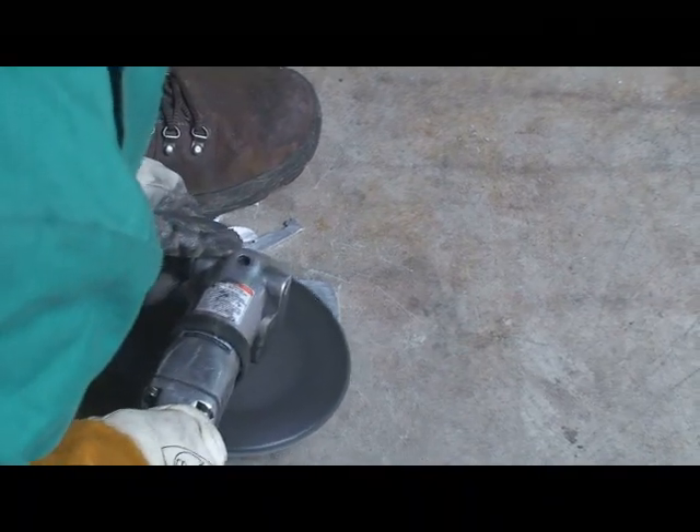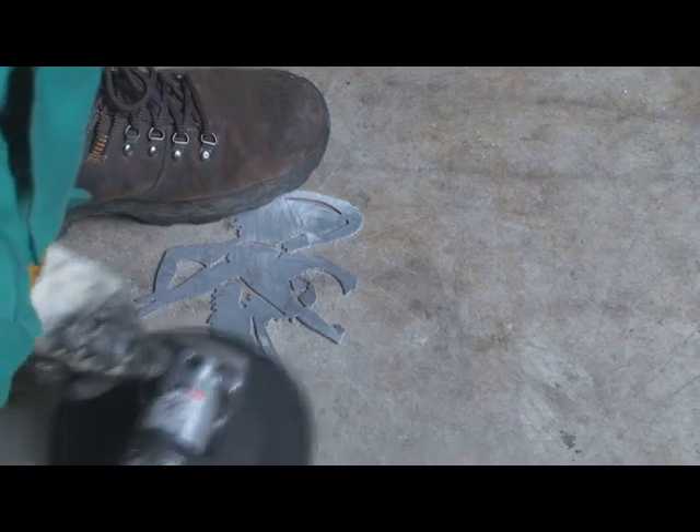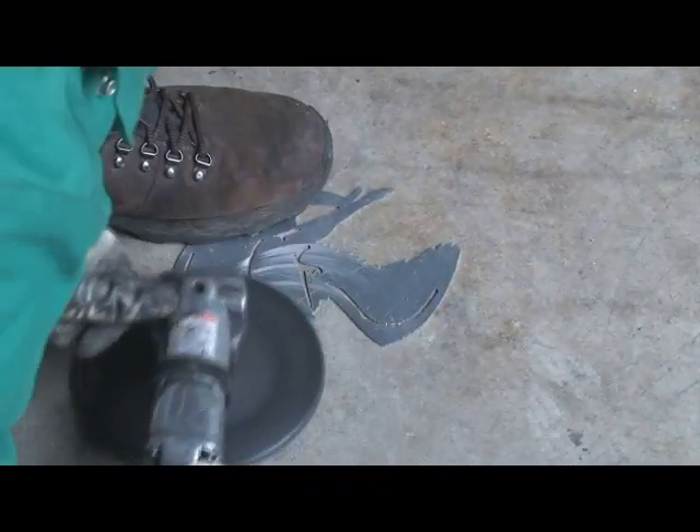I don't really have in my shop a very good grinder bench, so a lot of times if it's a quick part, I'll just throw it on the floor and grind it so I don't have slag flying around the shop.